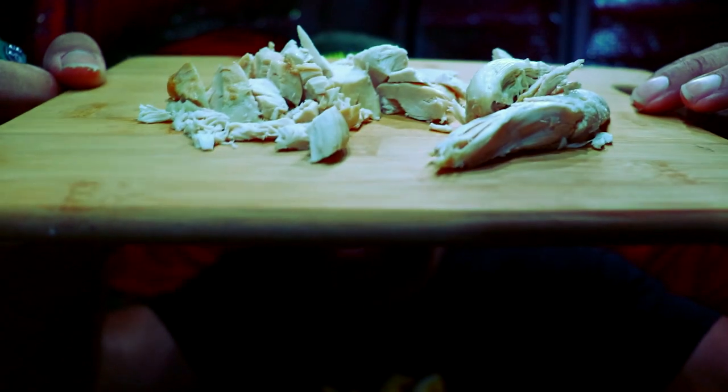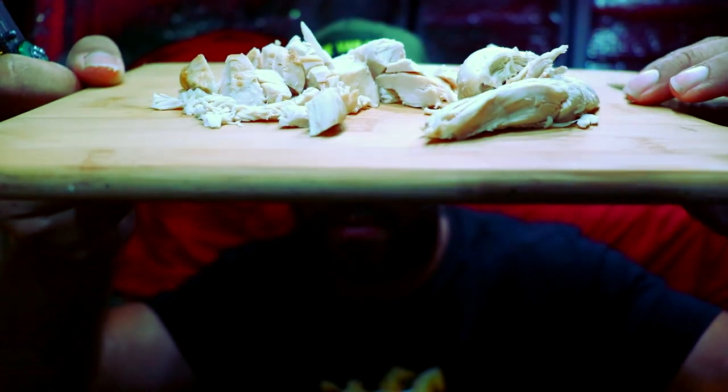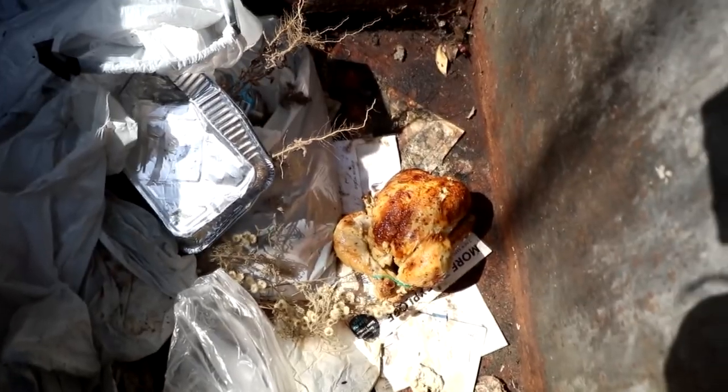We're just going to chop our ingredients up. I managed to salvage this chicken breast — cooked chicken breast that I got off a rotisserie chicken. I'm going to chop that up along with the black olives, and cut up some cheese as well. I've got shredded cheese plus another type of cheese, because I wanted more than one.